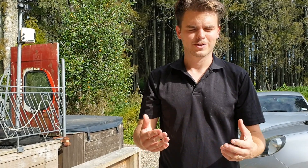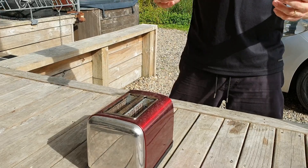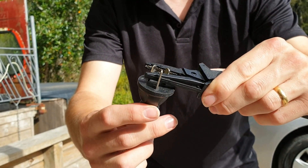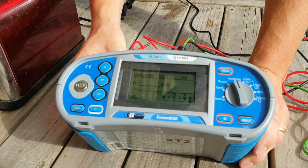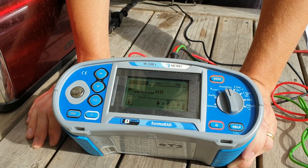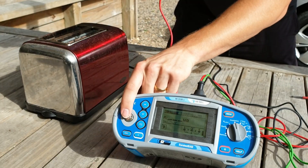Now that our earthing conductor test has passed and we know there's a good earth from this point to all the metal parts on the body, we're going to do an insulation test. The test result cannot exceed 1 megaohm for an appliance. We take our plug and connect the prongs across phase and neutral, then switch our meter to insulation resistance test — this is set to 500V. However, if your appliance has electronics inside, it's recommended to set it to 250V DC. We then test on all the metal parts.